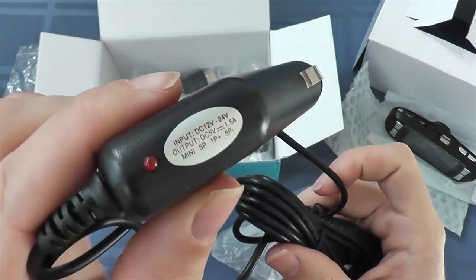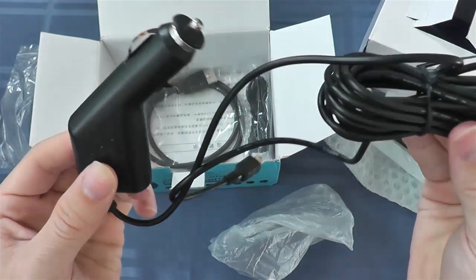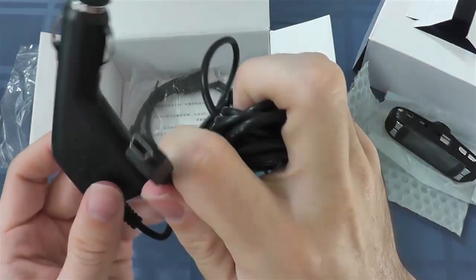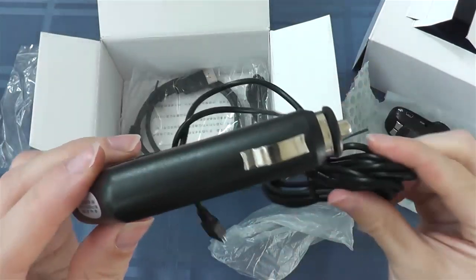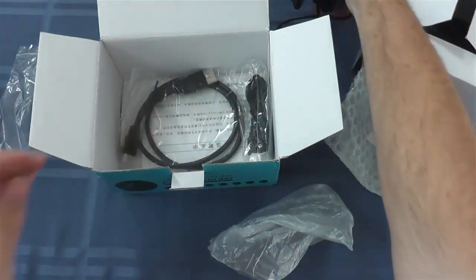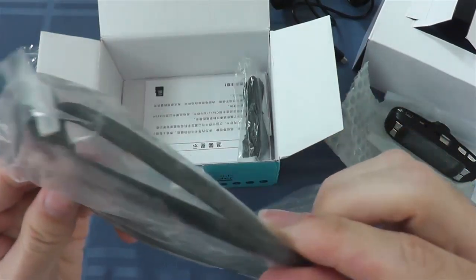This here is the 12-volt to 5-volt adapter for the dash cam. One end is mini-USB, which hooks into the dash cam; the other end plugs into your car. You use that to either charge the device or just run it while in your car.